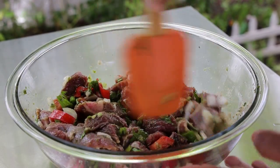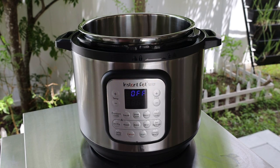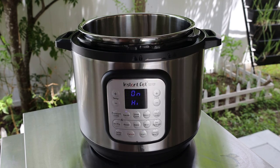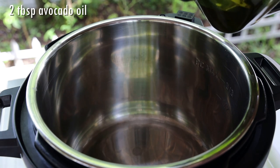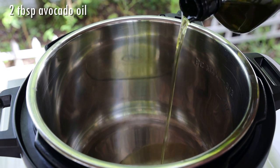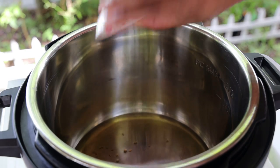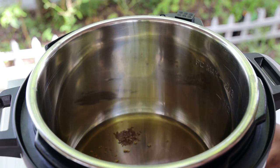Next, we're going to put our instant pot on the sauté mode. If you're doing this on your stove, have it over medium to medium-low heat. In goes oil — I'm using avocado oil here. Now I'm going to go in with some methi or fenugreek seeds and some jira or cumin seeds.